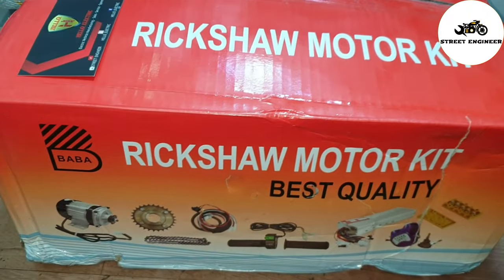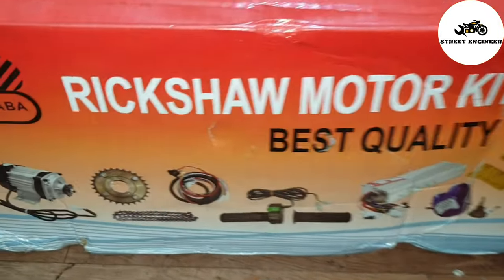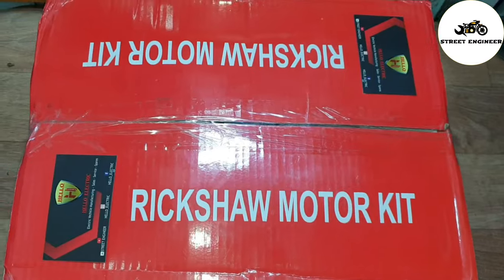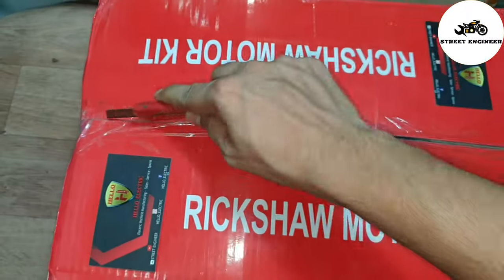Hello everyone. In this video I will explain about a 750W BLDC motor kit. This is a 48V 750W motor kit. It can be used in both electric scooters and E-Rickshaws.